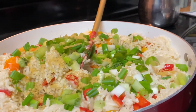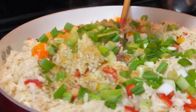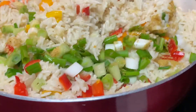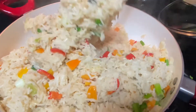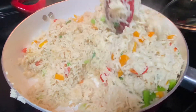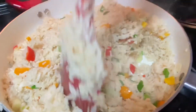And voila, there you have it — your delicious coconut milk rice! This rice is very very delicious, I kept eating it morning, afternoon, and night. Go ahead and try this recipe and let me know what you think in the comment section below. Make sure you share, thumbs up, like, and subscribe to our channel — bye!